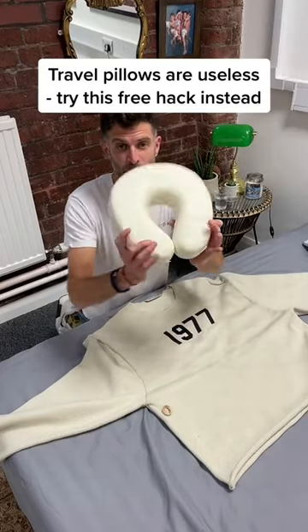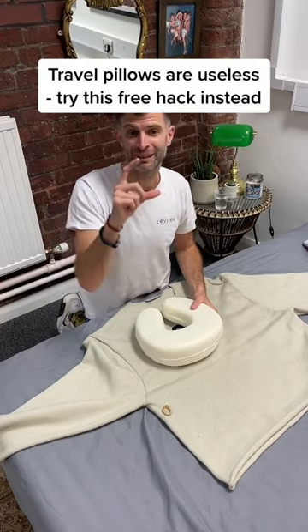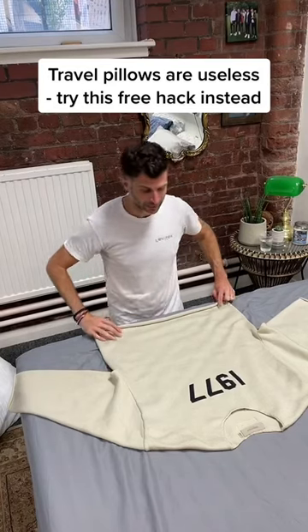When you get to the airport, do not buy this crap. It's not going to support the 20 muscles and the seven tiny vertebrae in your neck. Try this hack to save your money and save space in your suitcase.